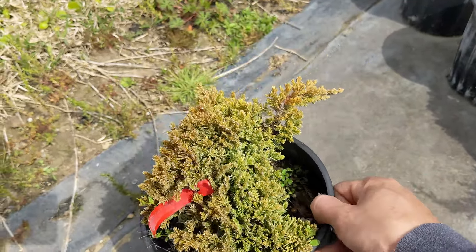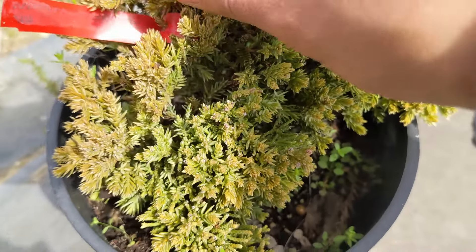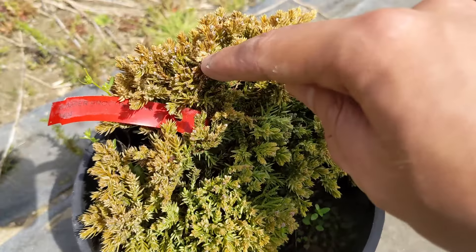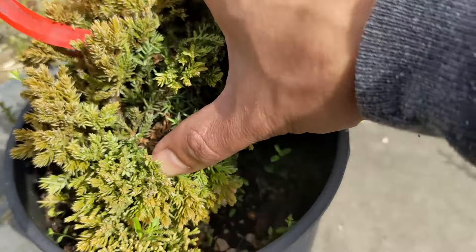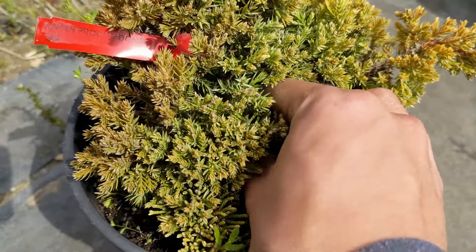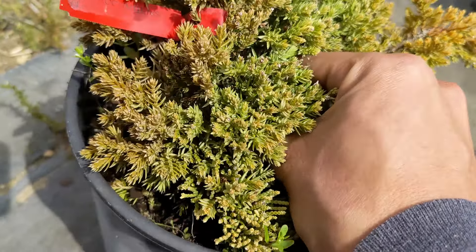Junipers start losing their color on their foliage first, and it slowly takes over the whole tree. This one right here might still have a chance — underneath all that yellowing you might see some green coming out. One tip I'd suggest: remove all the dead branches or foliage. Leave it outside if it's been inside, and make sure it's getting full sunlight — at least six hours. It doesn't matter if it's winter; this tree needs to go outside. They can survive pretty harsh conditions sometimes.